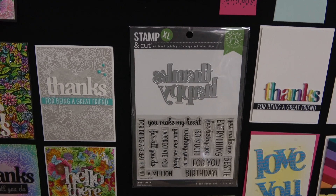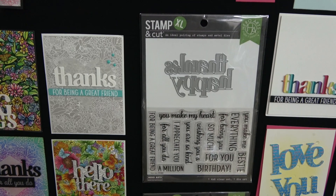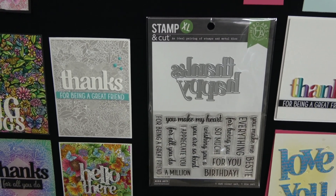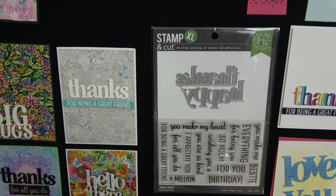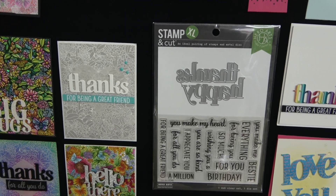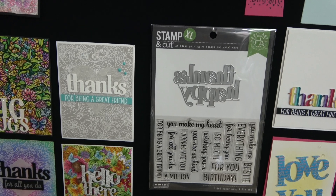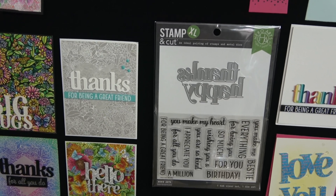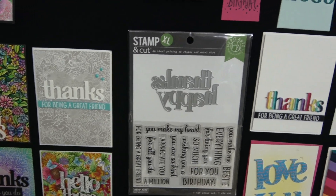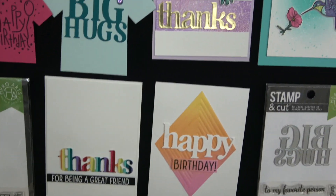Some of the messages in Happy Thanks Stampin' Cut XL include: 'You Make My Heart Happy,' 'Happy Birthday,' 'Happy for You,' 'Thanks Bestie,' 'You Made Me Happy,' 'Happy Everything,' 'Thanks for Being You,' 'Thanks So Much,' 'Wishing You a Happy Birthday,' 'You Are So Kind,' 'I Appreciate You,' 'Thanks for All You Do,' 'Thanks for Being a Great Friend,' and 'Thanks a Million.' Here are 'Thanks for Being a Great Friend' and 'Happy Birthday' card examples.